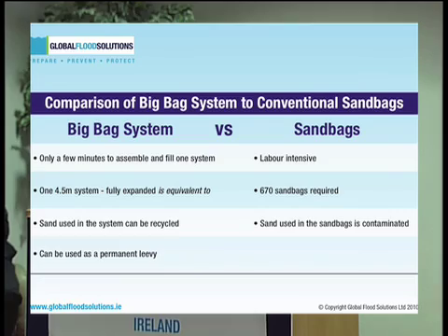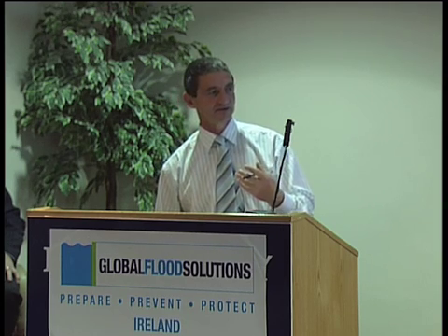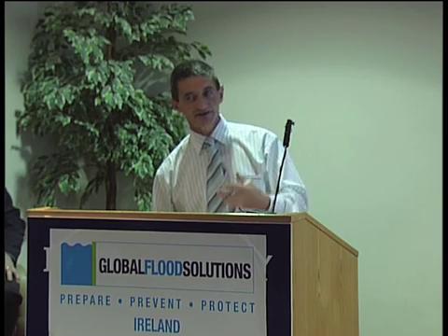Comparing to sandbags, which was the more conventional method, the big bag system only takes a few minutes to fill, as will be demonstrated. When you compare that to getting a comparable amount of sandbags in situ — sourcing the bags, filling them, multiple handling — it's a fairly labour-intensive operation. The bags can be heavy, especially when they become saturated, so there is a huge contrast in the relative labour-intensity of the two approaches.